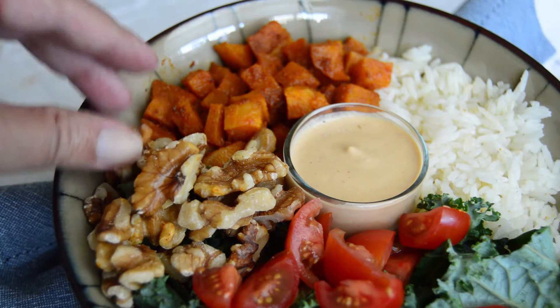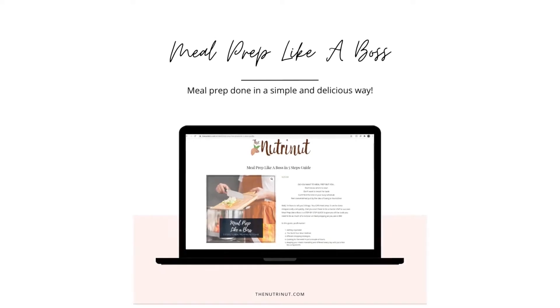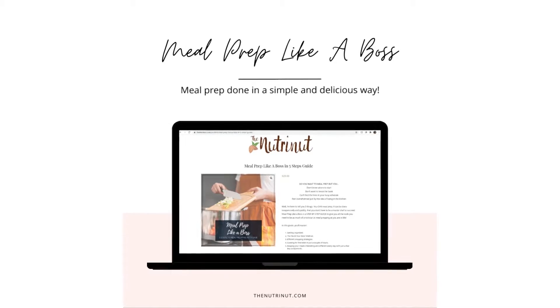By the way, if you want to learn how to meal prep in a simple and stress-free way, then make sure to check out Meal Prep Like a Boss. The link is also in the description below.